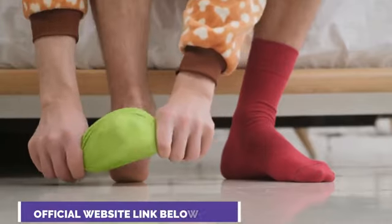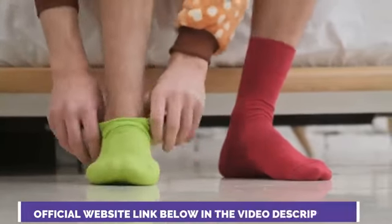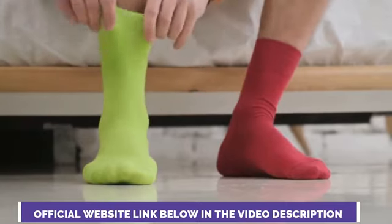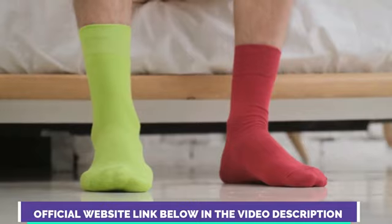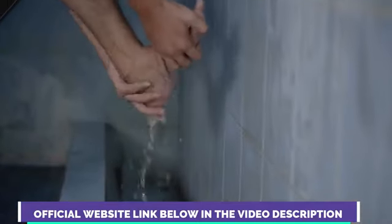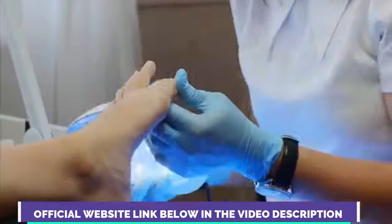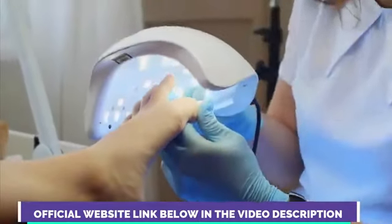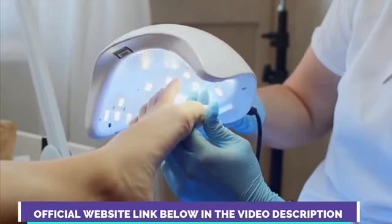Something really important that you should know about Care Essentials is where you're going to purchase it from. You should know that Care Essentials has its own official website. I left the link to that official website just below this video in the description box. Before you hit that purchase button, make sure you are on the official website, because that's the only place to get the original Care Essentials — nowhere else.